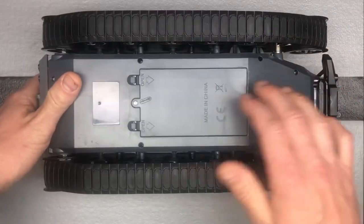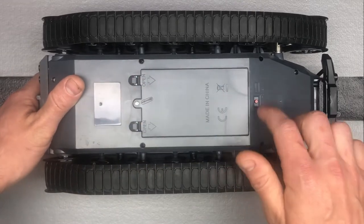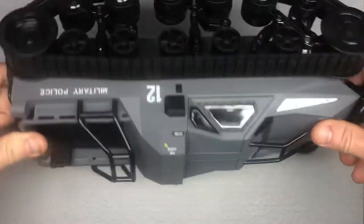Here's your battery compartment down here — it screws on. Click it open. Power button — just push it to turn it on. Flip it back.